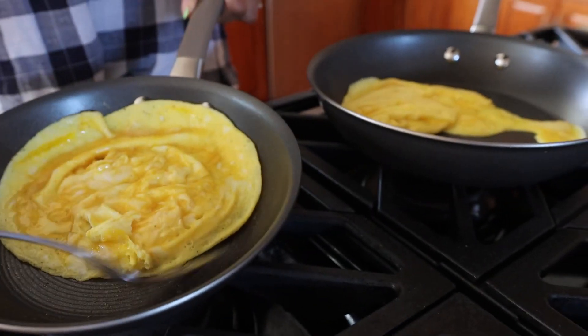I love these pots. This is a great option for anybody looking for a new nonstick pan. Now we just gotta taste these.